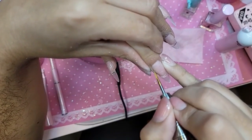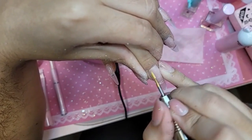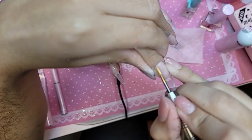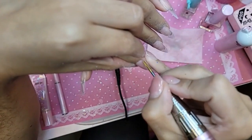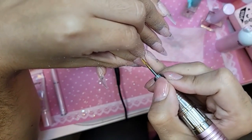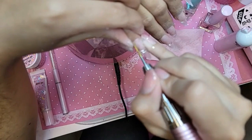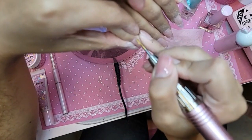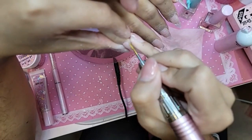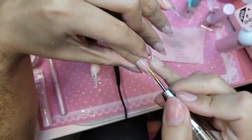This one is called Mixer. Blend, blend, blend. Somebody was like, 'Why is the nail so far away from the cuticle?' And it's actually not that far away — it's like one or two millimeters at the most.